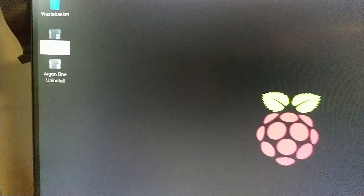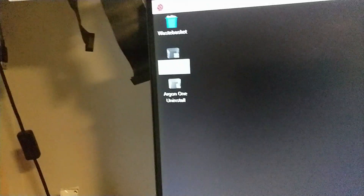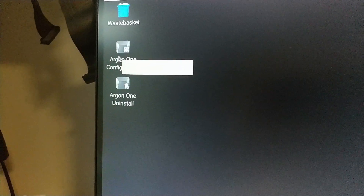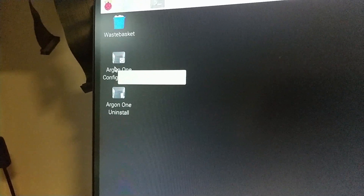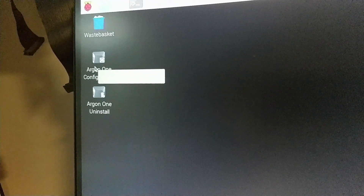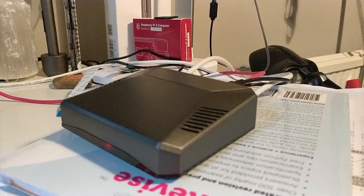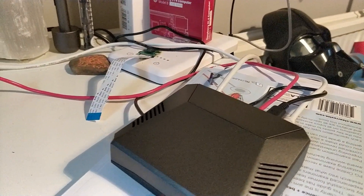I've returned back to Raspberry Pi OS because this is what I'm going to use my Argon-1 case for, and I've done the install. This is downloading the fan control and power button software. You can see it's added two desktop icons - one to uninstall the software, and one to configure it. At the moment the fan comes on when the temperature is at 55 degrees, then at 60 degrees the fan comes on at 55% power, and if the CPU temperature gets to 65°C the fan goes on at 100%. I'm still waiting for it to get that hot - it might not, because it's well ventilated. I'll perhaps do a video later about the fan.